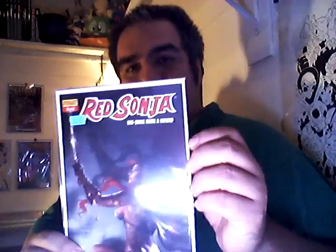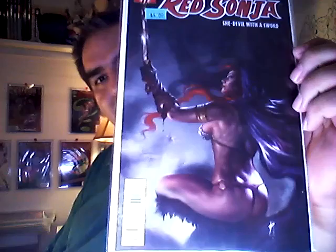I'll start with this one. This is Red Sonja She-Devil with the Sword, number 77. It's really gorgeous. The lighting on these is stupendous.